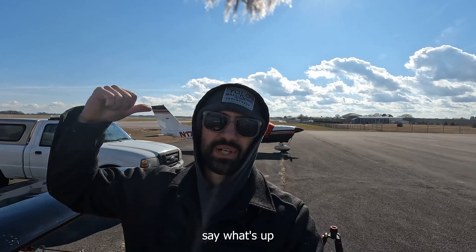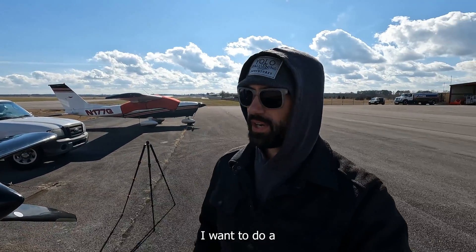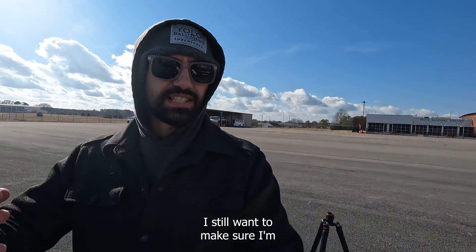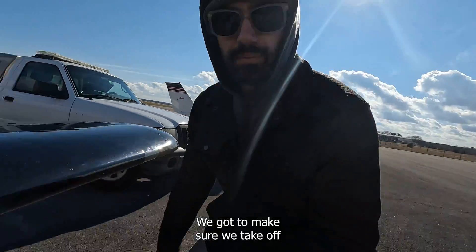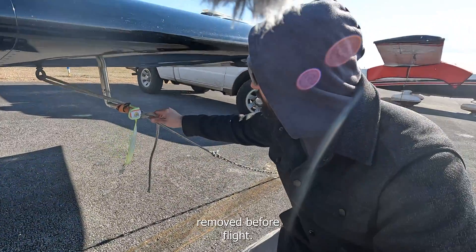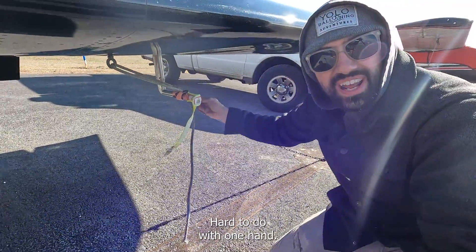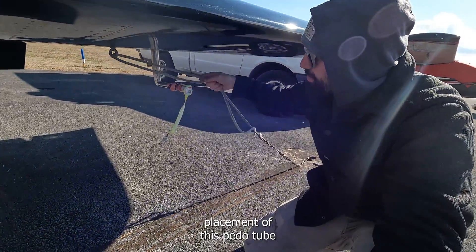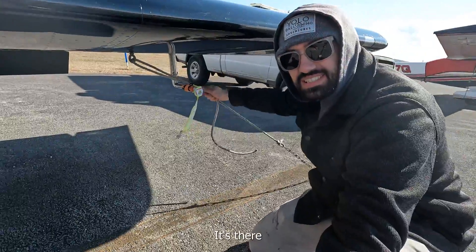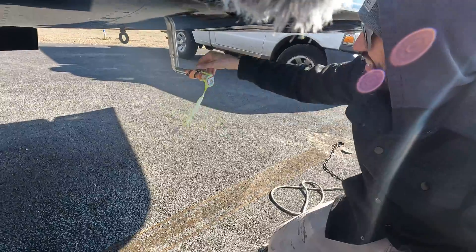I'm gonna go say what's up to this other guy and check out his really cool project, but first I want to do a pre-flight check. Even though I'm only driving from here to over there, I still want to make sure I'm doing a proper pre-flight. Got to make sure we take off these 'remove before flight' items. Got to take off the tie-downs — hard to do with one hand. One of the things I hate is the placement of this pitot tube and the tie-down; they're always in the way of each other.